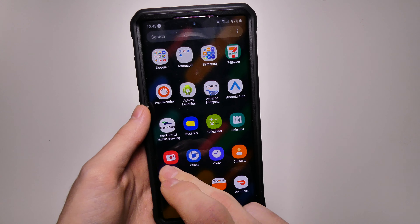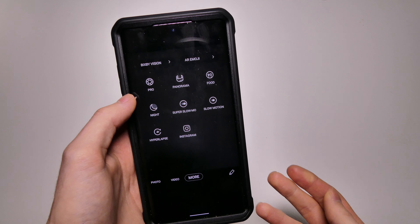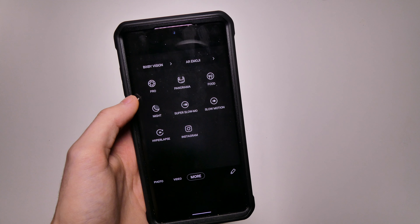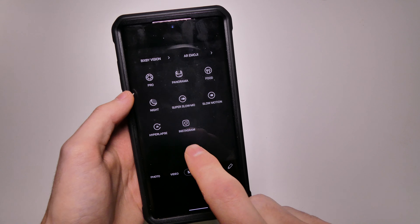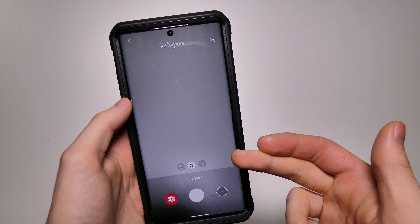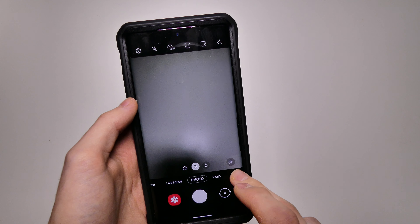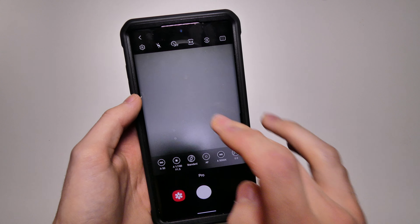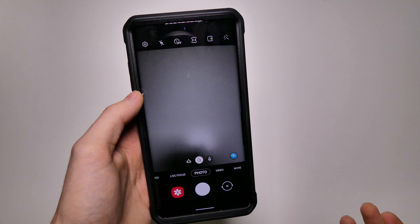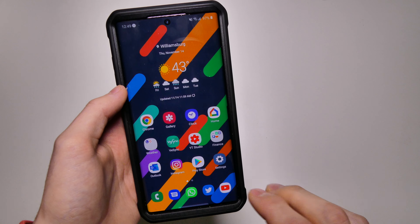We do have some new stuff in the camera app as well. If we go to More, we have extra options such as Pro, Panorama, Food, Night, Super Slow Mo, Slow Motion, Hyperlapse, and Instagram. You can actually take Instagram pictures formatted properly for Instagram right within the camera app, which is very nice. You can also put it in Pro mode and have custom controls for your ISO, aperture, autofocus, white balance, and more. New layout in the camera app with some new features there as well.